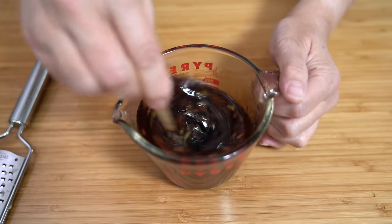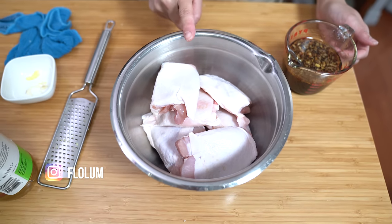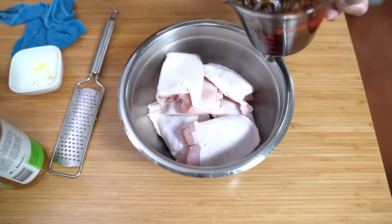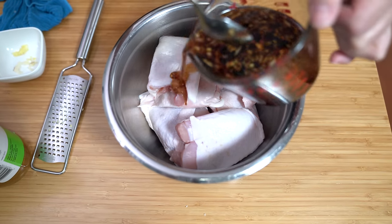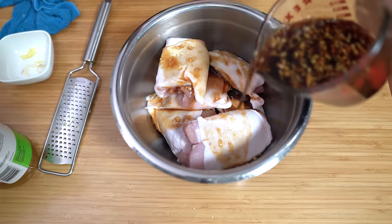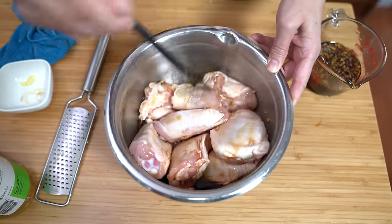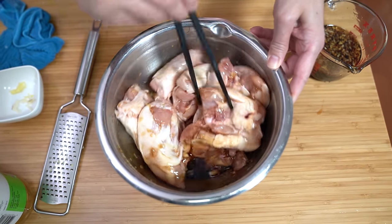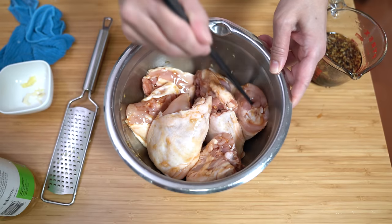Make sure that the sugar is all dissolved in there. I have eight chicken thighs — about three pounds. If you don't like chicken thighs, you can use chicken drumsticks or chicken breasts. I'm going to add about a quarter cup of the sauce in here just to marinate the chicken a little bit, and we're going to let this marinate for about half an hour. In the meantime, I'm going to preheat my oven to 425 and get the rest of my dinner ready — whether it's making rice or chopping up vegetables, whatever you're serving your chicken with.